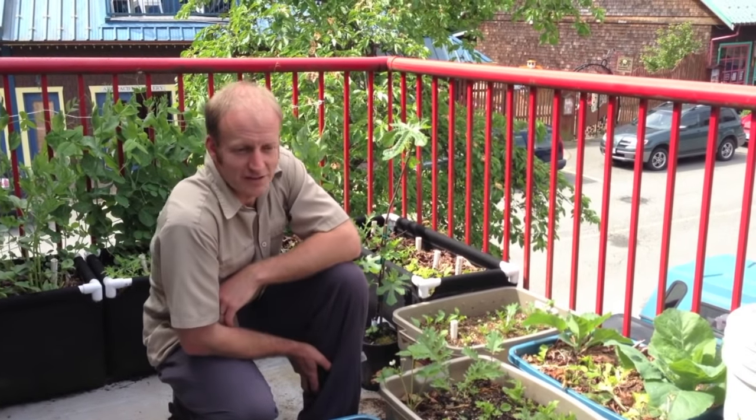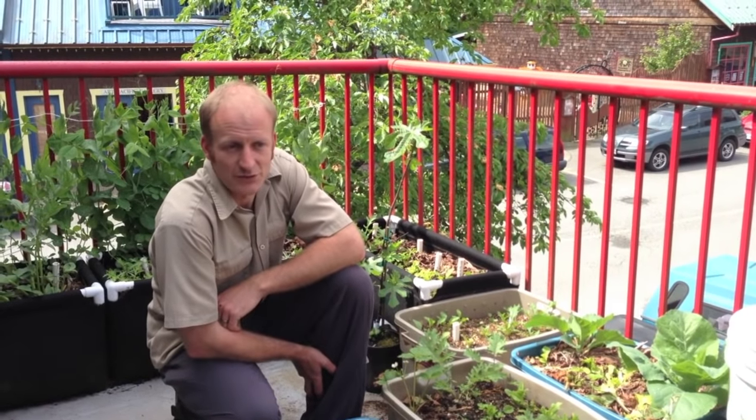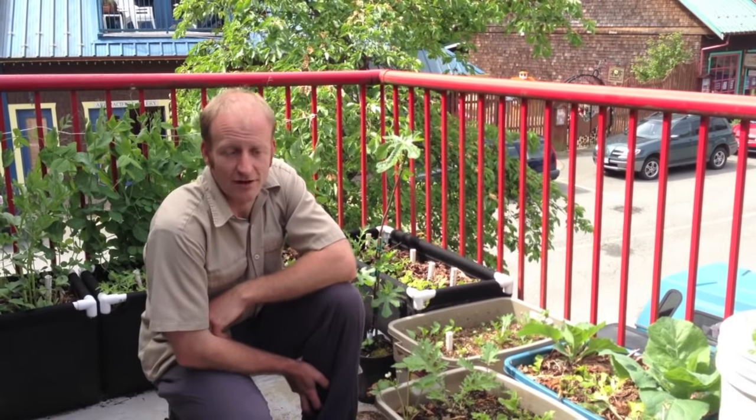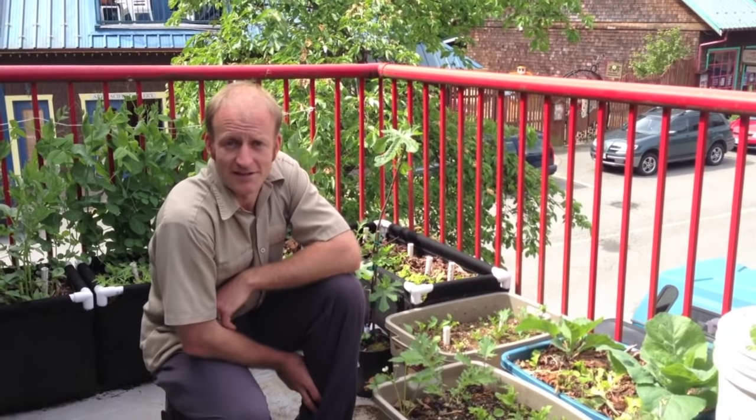The unfortunate thing about permaculture is that a lot of people think it can only be applied to the broad acre — that it's only for large holdings or only if you own a piece of land. Well, I'm here to tell you that's just not the case, because I myself am renting an apartment and all I have for gardening space is this little patio.